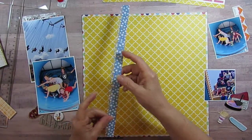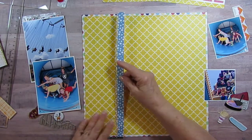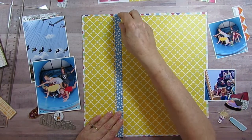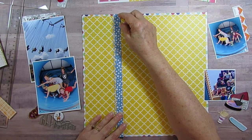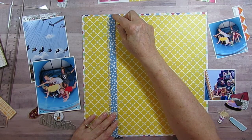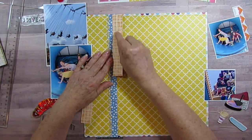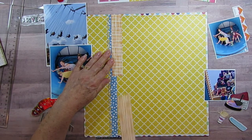I've already got this one and I'm using the dot paper. I've also got the scalloped paper that I showed you during the photos at hand — that's from the petticoats and pinstripes collection. I started out with this and then put the orange that I had in the first layout and just lined it up right here.